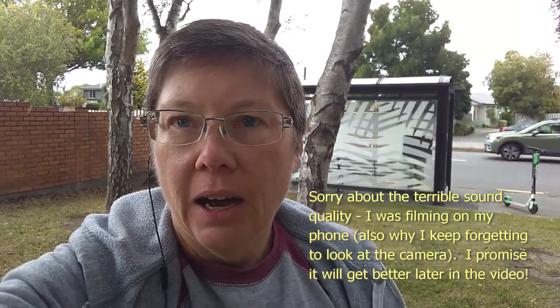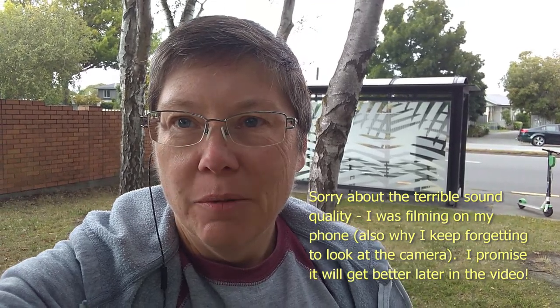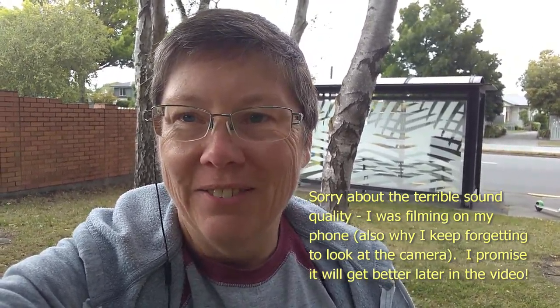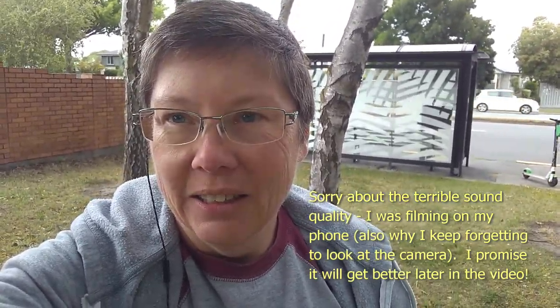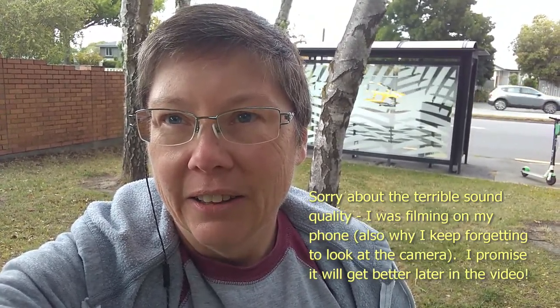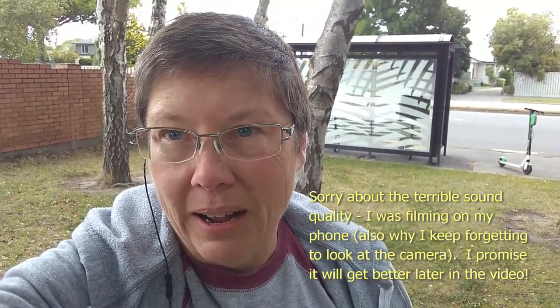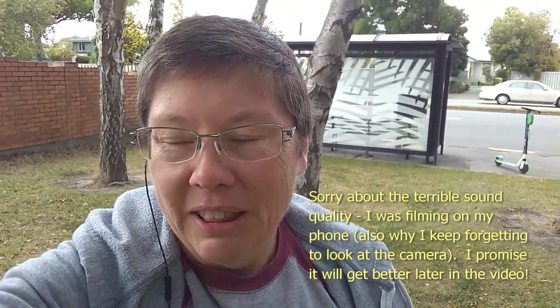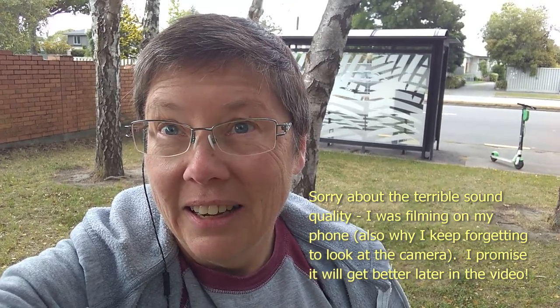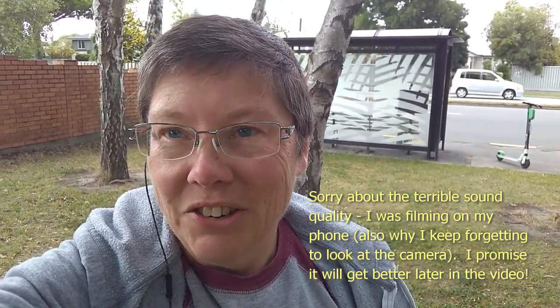I'm waiting for a bus to get into town because my Christmas present is finally ready. I tried to buy something for myself just for Christmas and the shop was still waiting for the shipment to arrive, so I didn't get it. They rang me and said it's now here, so I'm going to head into town.